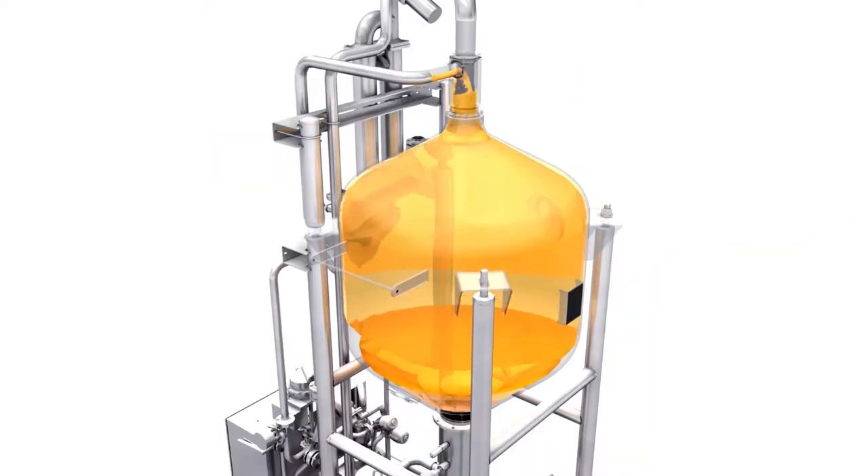We've dispensed completely with internals, because the product's path is identical to the SIP routing. Hygienic design has been rigorously incorporated throughout, and I'm sure many of our clients find this very persuasive.